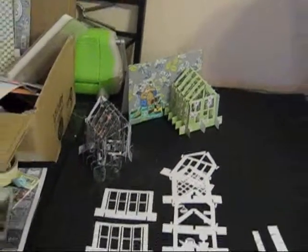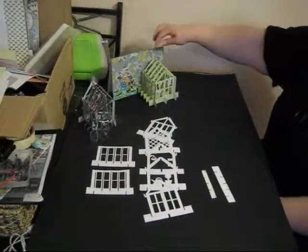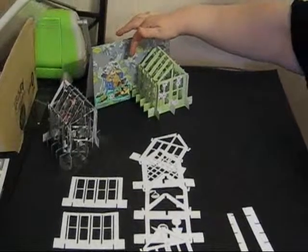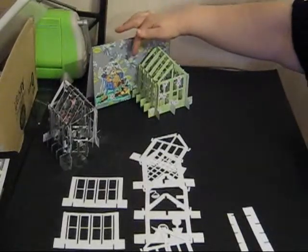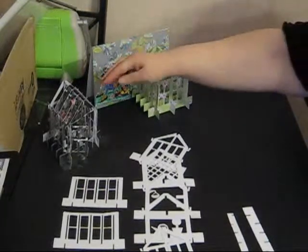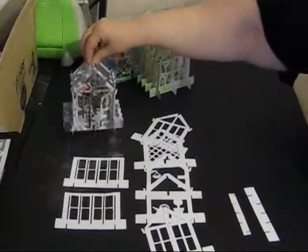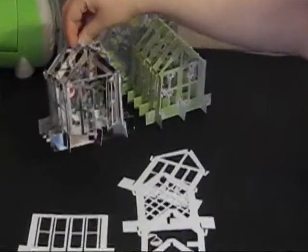I'm going to show you how to make a Jenny Gami greenhouse. I've got two different examples here. In this card you might recognise Popcorn the Bear, and this shows you how you can integrate rubber stamping with the Jenny Gami designs. In this example, the greenhouse has been cut from mirror card by Diane, and if you can see inside, she's decorated it with lots of flowers.